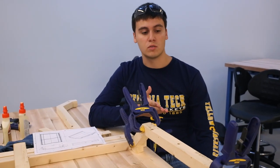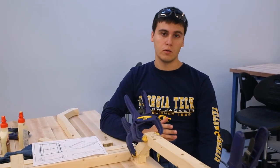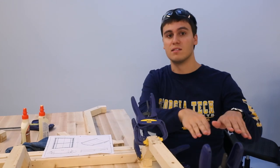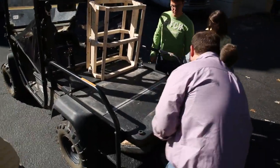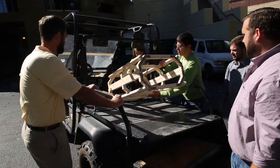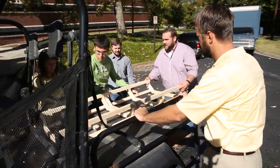The wood prototype gives us a chance, given the dimensions, to actually put a person on top of it and see how it feels, if it's too tight. If we get a backboard, we can see how it slides in and how it fits. It gives an idea of where we can have our connection points, and we can try different hinges, different locking mechanisms, and different ways of attaching it to the cart to see how it looks and fits.